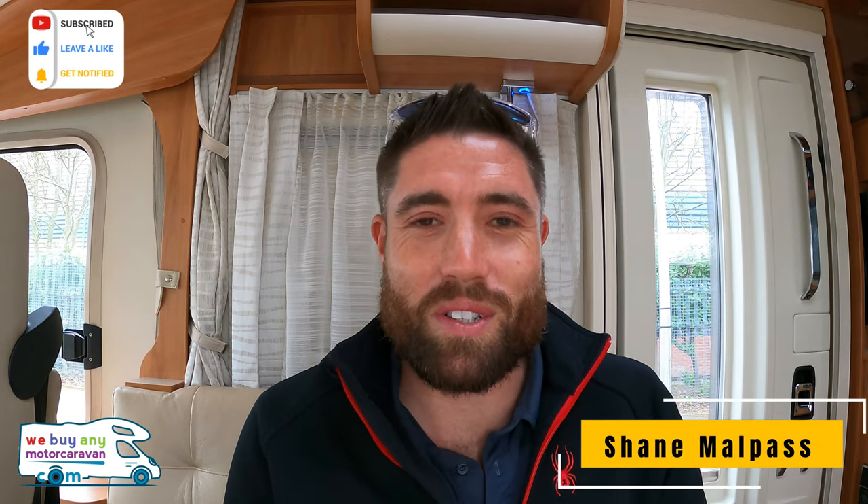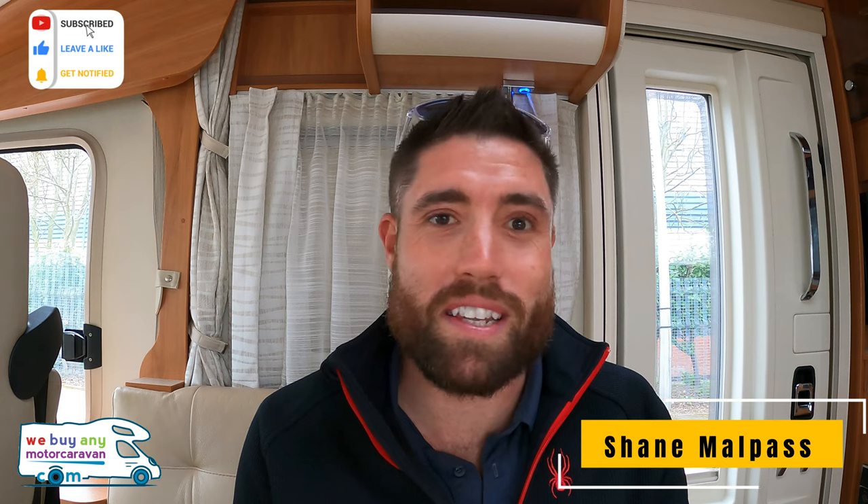Hello and welcome back to We Buy A Motor Caravan. Today I'm going to do something a little bit different, a little bit backwards really, just because I haven't got my proper camera equipment with me. But I'm in something quite special — it's a Hymer B778SL, which means Supreme Line. Now this is a beast. Let's just show you around.